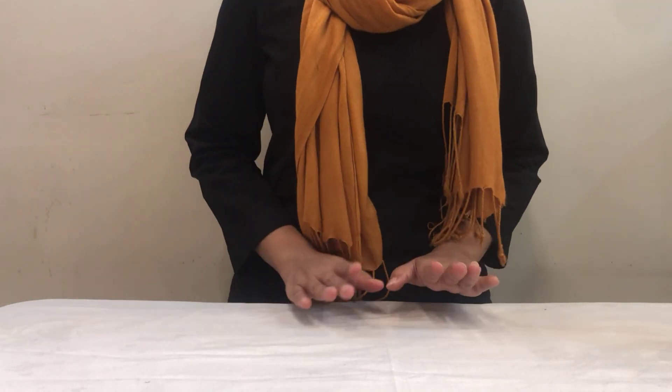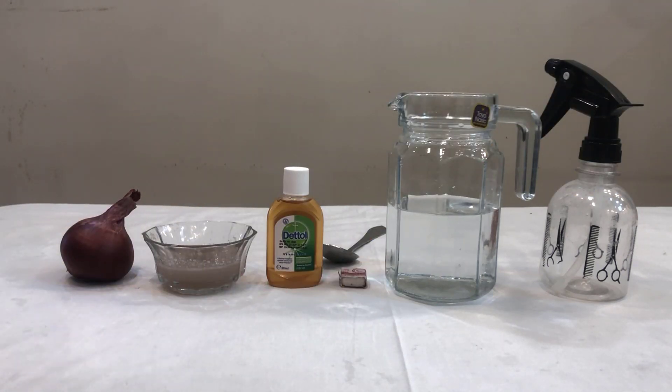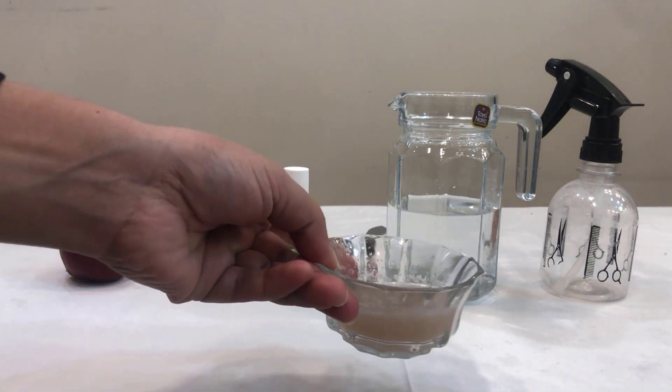So we will make this spray. For this spray we need onion — I have already removed the skin — water, and juice.